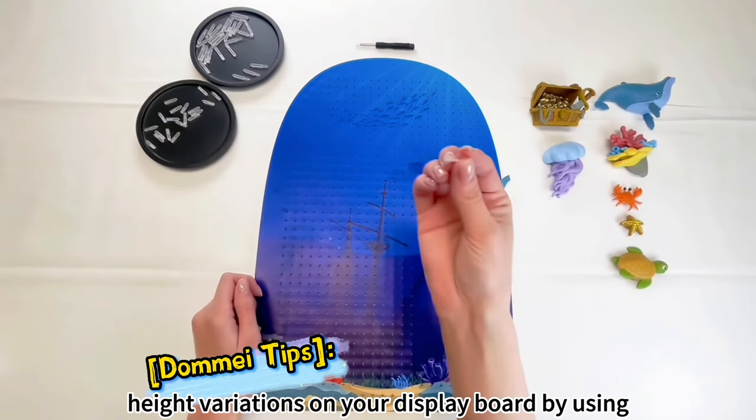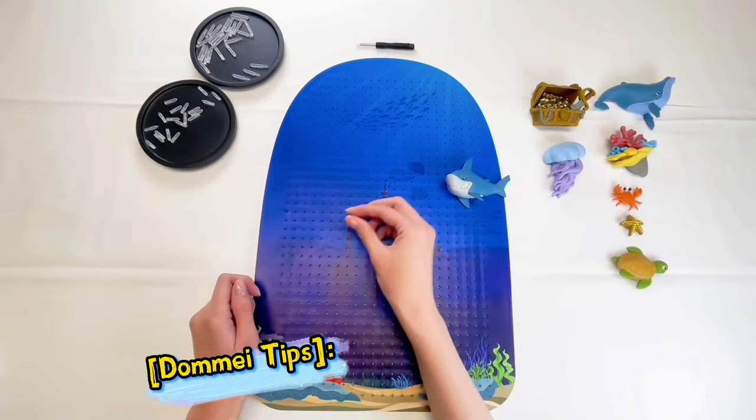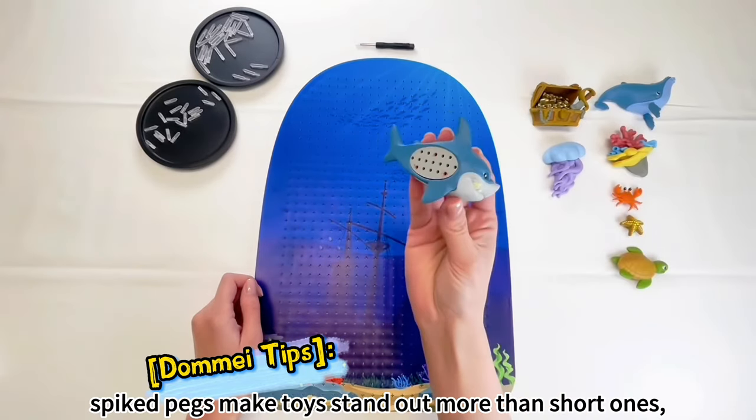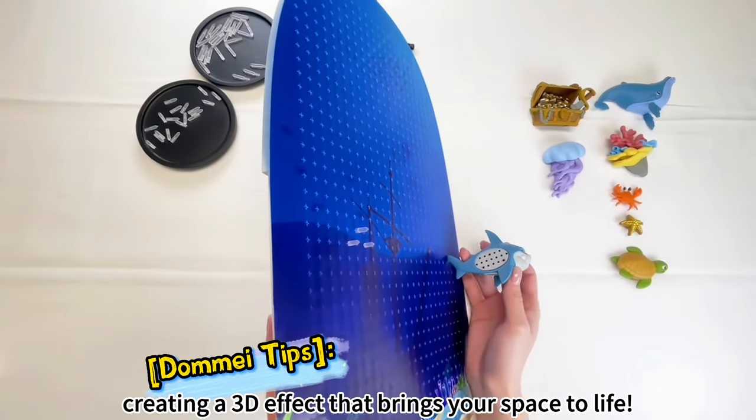Domei tip: create height variations on your display board by using different peg lengths. Long spiked pegs make toys stand out more than short ones, creating a 3D effect that brings your space to life.